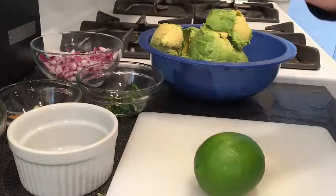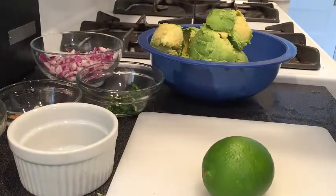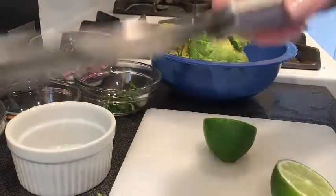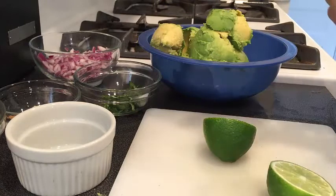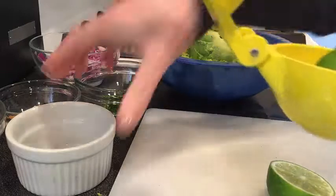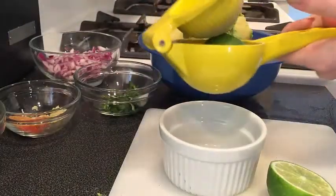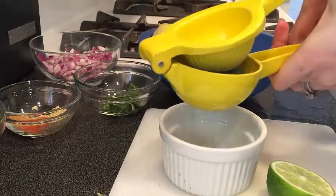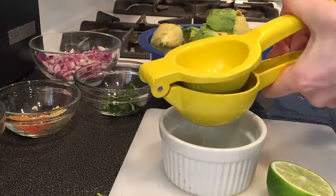Let's release some of the juices here. Take your knife and cut the lime in half. Limes always look so pretty. Take your juicer, place the lime in there, and squeeze — get all the juice, use some muscle. Gotta use that bicep and get all that juice out.